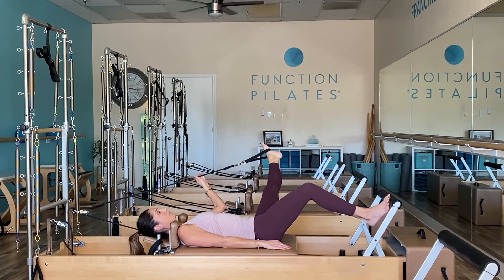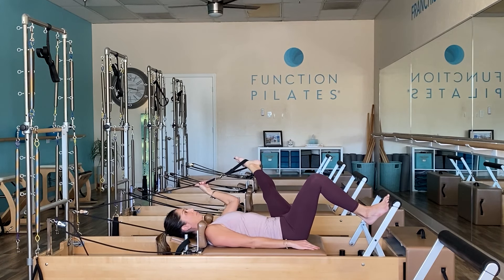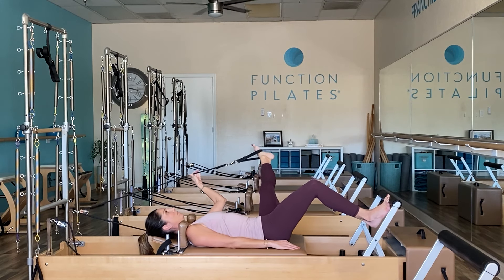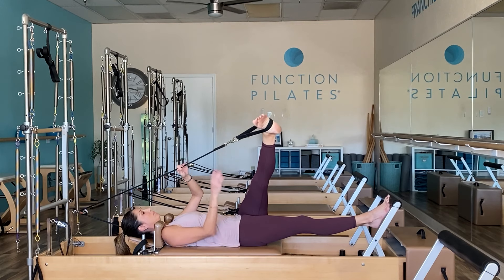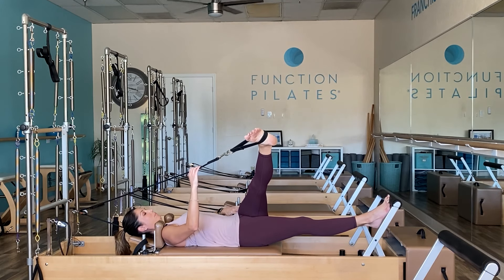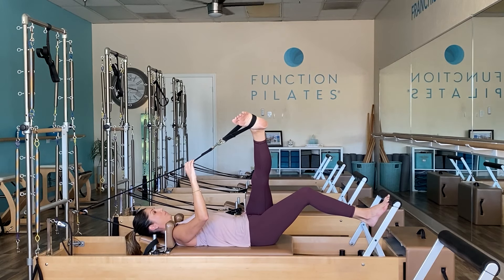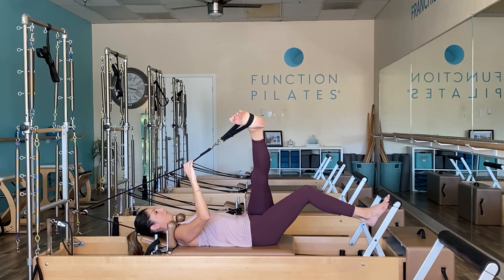Take it into your inner thigh — that left leg goes out first, bend through that right knee. Keep those hips squared and stable. When you're ready, bring that leg back up, cross it over the midline, turn those toes down for that IT band stretch. Soften your right knee if you want to intensify and deepen this stretch a little bit more.